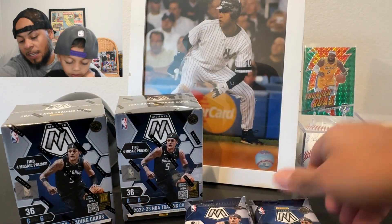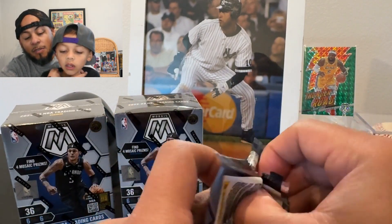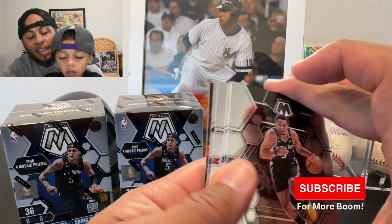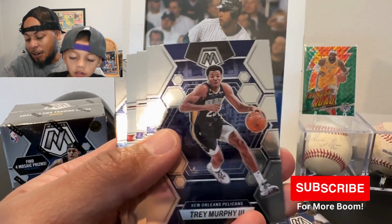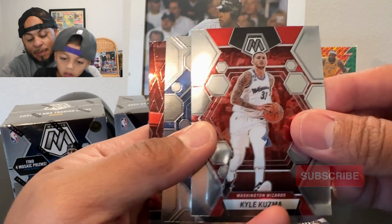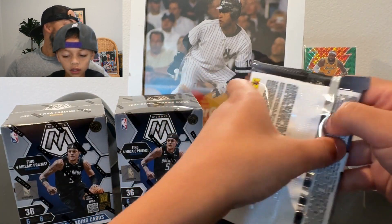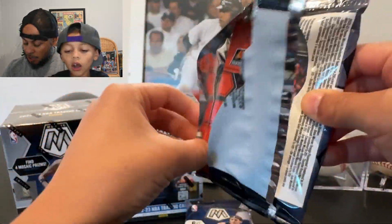I haven't seen too much of the Mosaic NBA rip-ins, but I feel like people haven't been as excited about it as they have been about football — mainly because it's football season. I went on Panini's website and saw that a hobby box featured a Steph Curry, with Jalen Duren as a nice rookie pull, and Bradley Beal on the Elevate. The hobby boxes for NBA Mosaic were on sale.